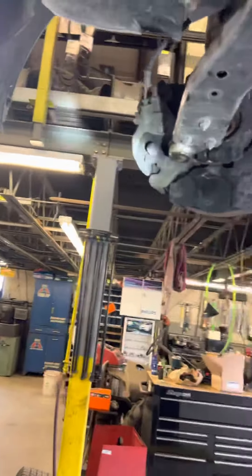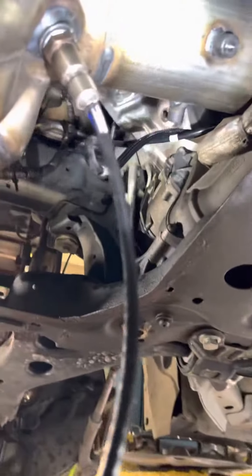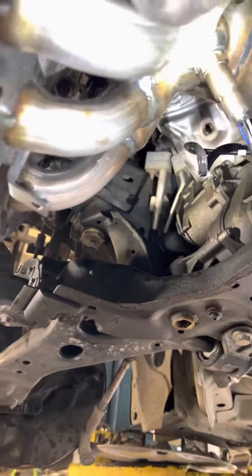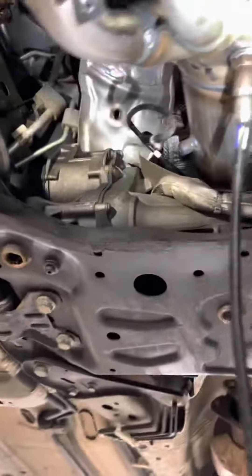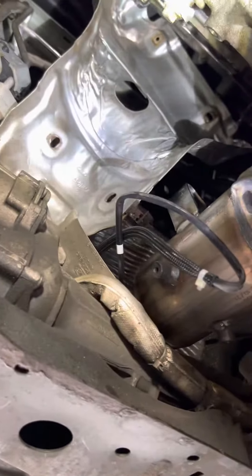Take the axle out — you take the tie rod and the ball joint off and swing the steering knuckle out, and you can get that axle right out. Just a couple of covers and stuff have to come off, and the O2 sensors obviously. But other than that it's a quick and easy way around a few hours of work.